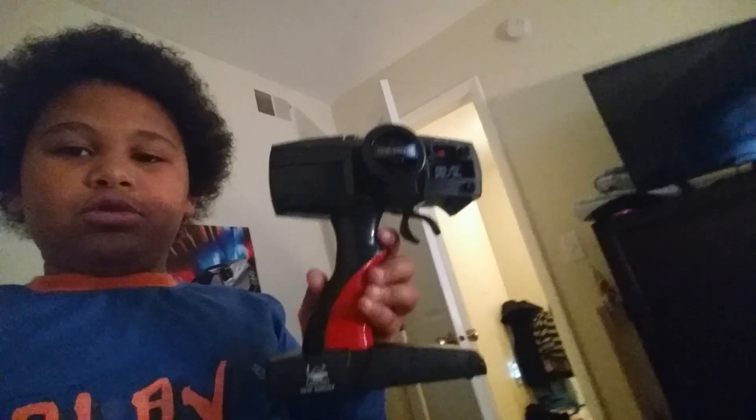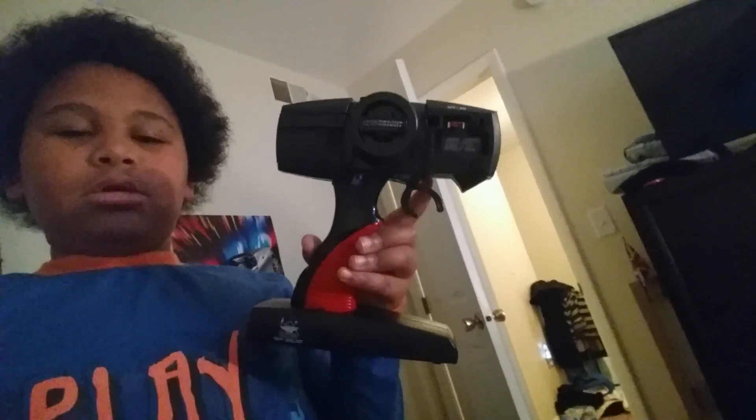And if you hear a fan in the background, yeah, my fan is on because I'm really hot. This is the RC controller. It has a little light to tell me when it's actually working or not on the car. Now let's move on to my other presents.